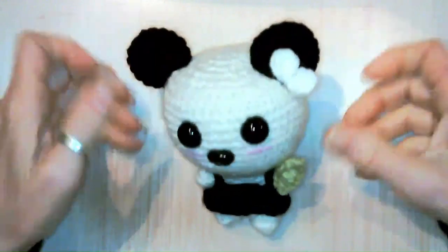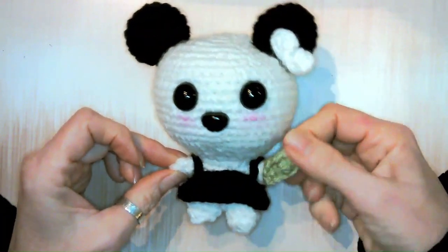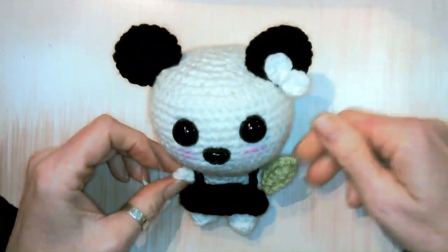Hello! Welcome to Right as Rain Crochet. Today we're doing this little panda bear that has a little bow and a leaf.